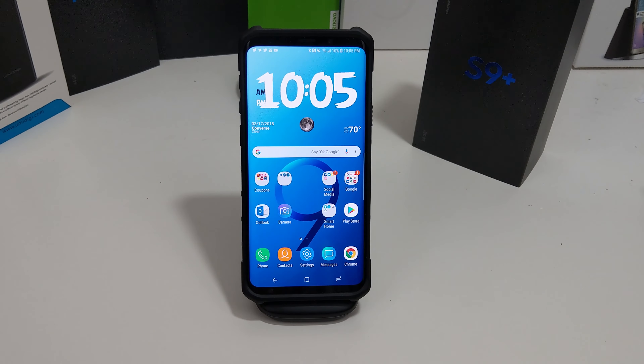The cool thing about the Galaxy S9 Plus and S9 is you can shoot super slow-mo videos at 960 frames per second at 720p. So I'm going to show you how to actually take a video and make it into your lock screen, and it actually looks pretty cool.